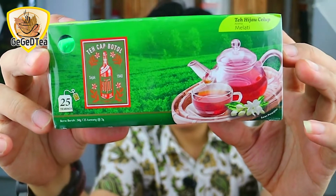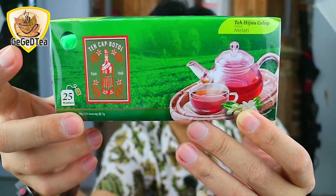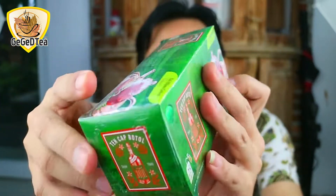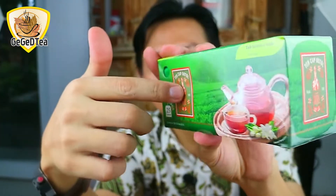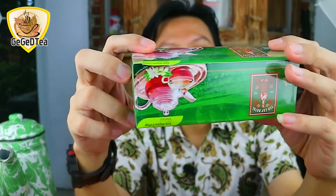Secara keseluruhan beratnya adalah 50 gram, per 25 kantong, isi per kantongnya adalah 2 gram. Di sini ada BPOM, lalu di sini logo teh cak botol Selawi sejak 1940. Sebelah sininya pun sama, kemasan depan belakang sama. Di atasnya ada logo teh cak botol, lalu di sini ada gambar gelas. Atas bawah sama, di bagian bawah ada logo tehnya.